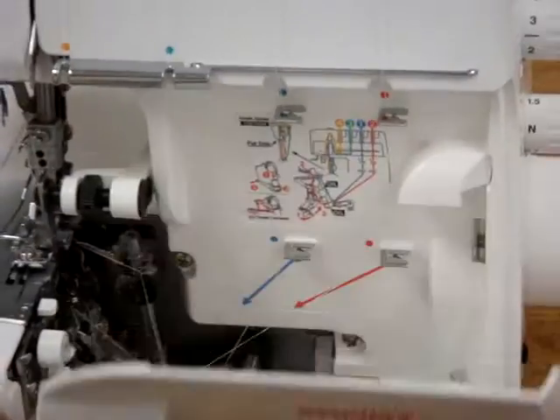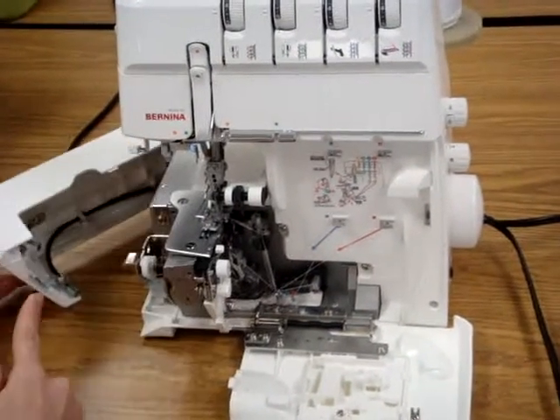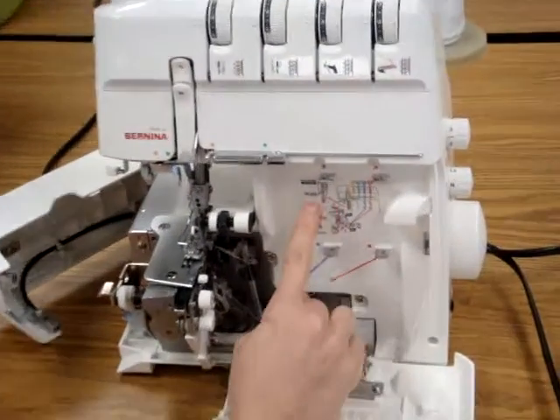Then you're going to pull the edge right there, and then this opens. And then right here, this just pulls itself open. I call this the front door and this the side door.